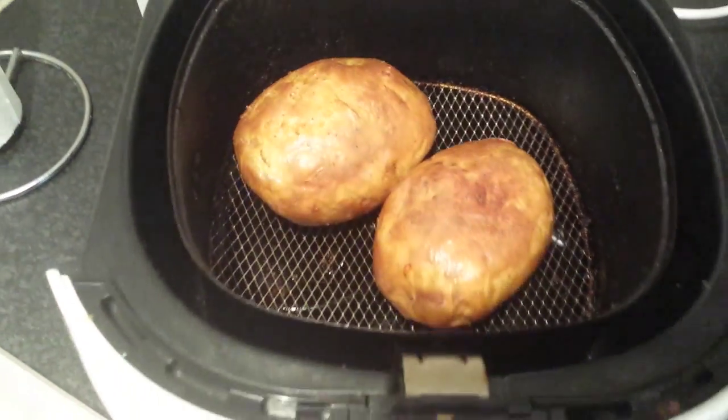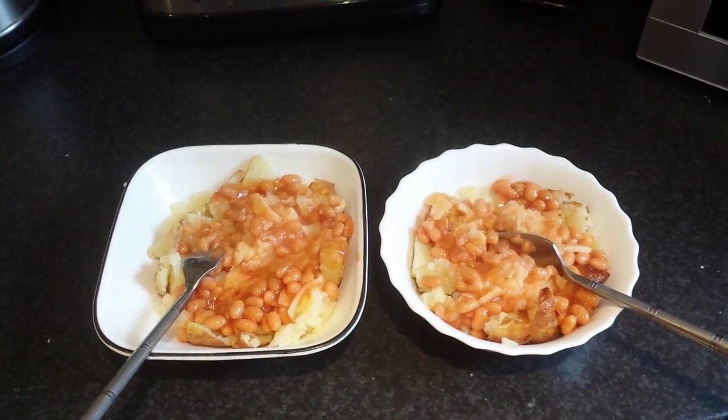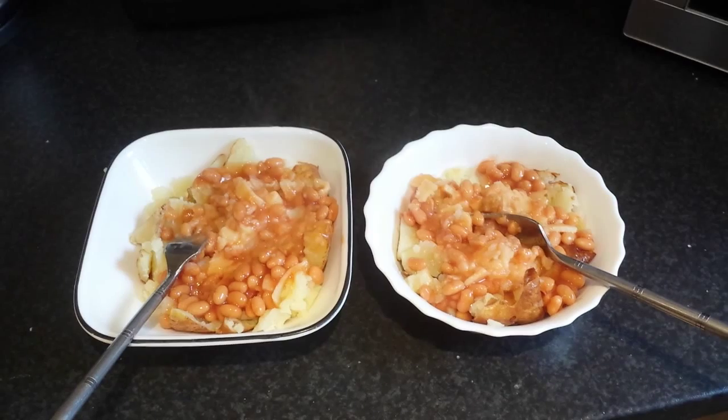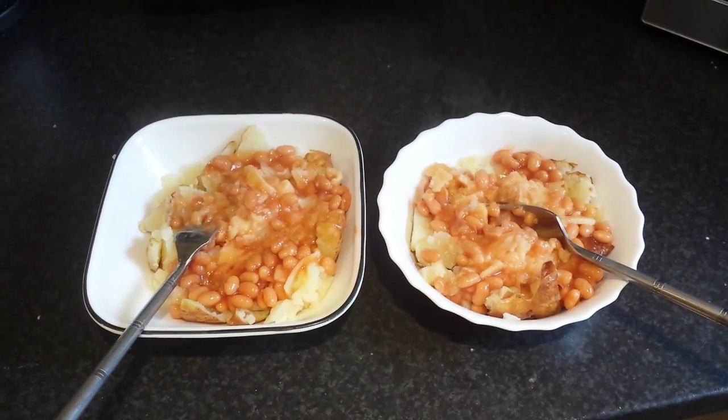There you go. There they are, served up, ready to eat. Hope you enjoyed the video. Bye.